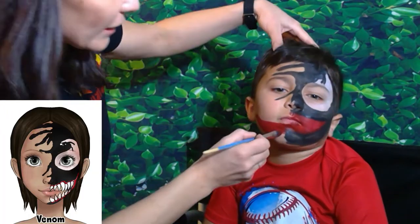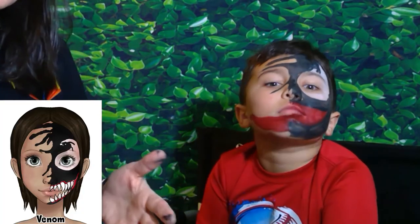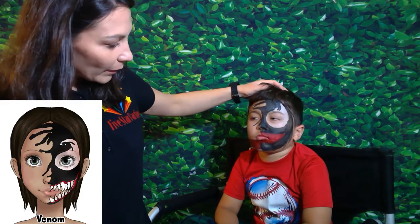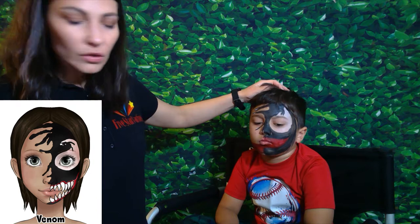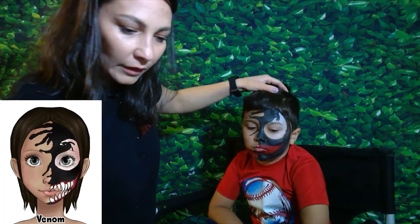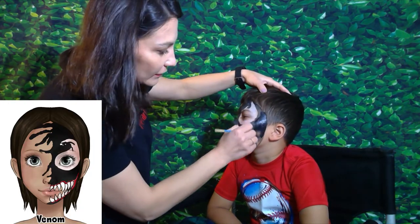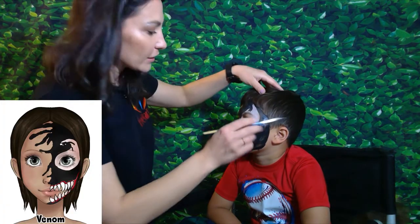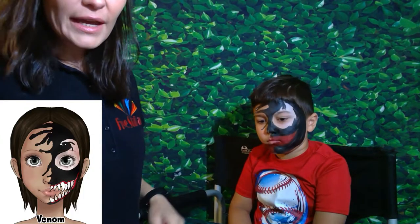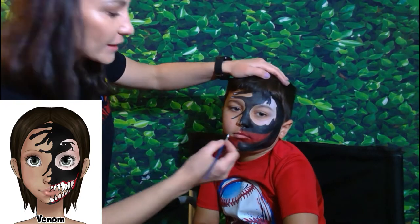We'll apply the teeth once the red paint is dry, because wet paint on wet paint will just smear and won't be very neat. The paint looks like it's a little dry, so we'll go ahead. Actually, let's add more black first — I see it's not dark enough — while the red is drying more. Okay, now let's get to the teeth. This is a pretty quick design.